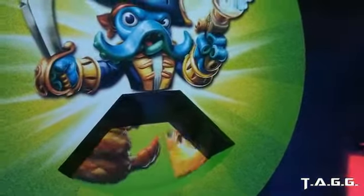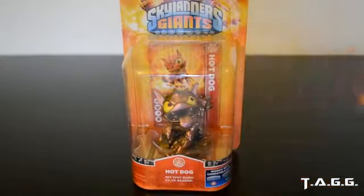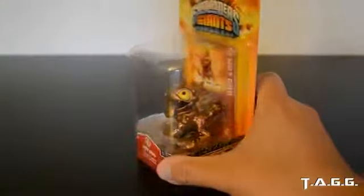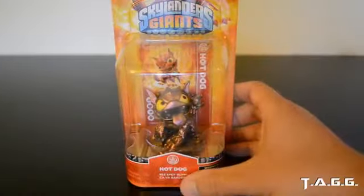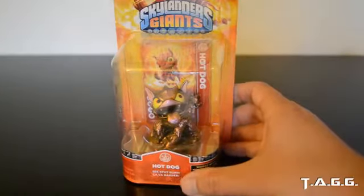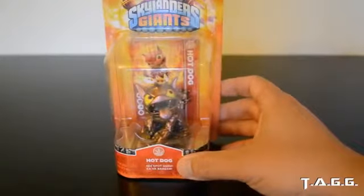Luckily for me, I got the behind-the-scenes look at Skylanders Swap Force and Activision was nice enough to give everyone there their own E3 exclusive Skylander — hot dog. I'll put up some footage of the wheel of luck and see how people win their exclusive Skylander hot dog.